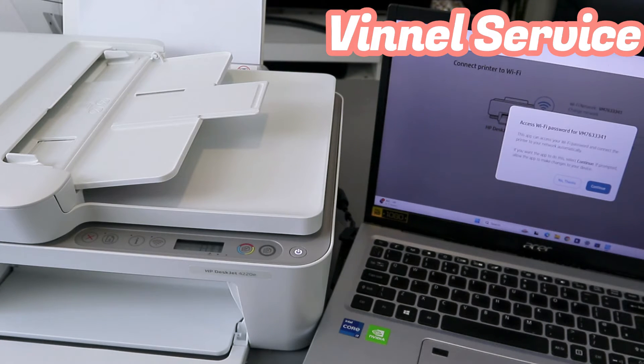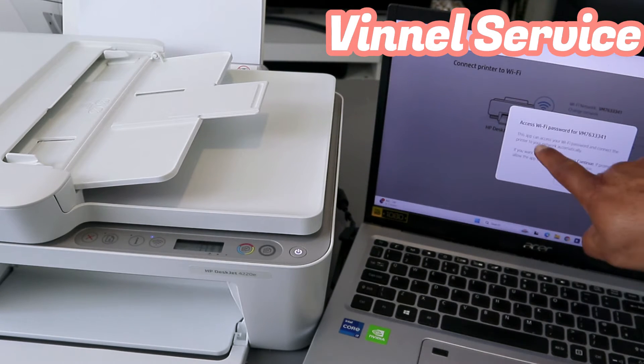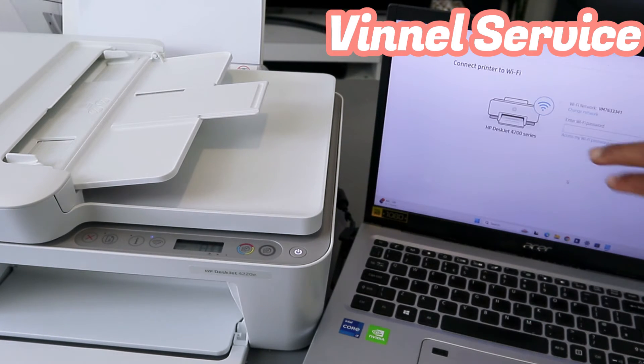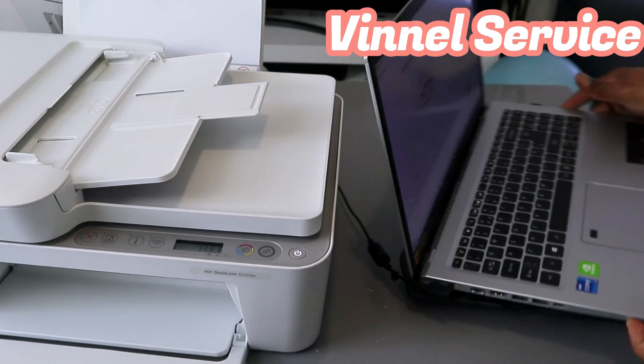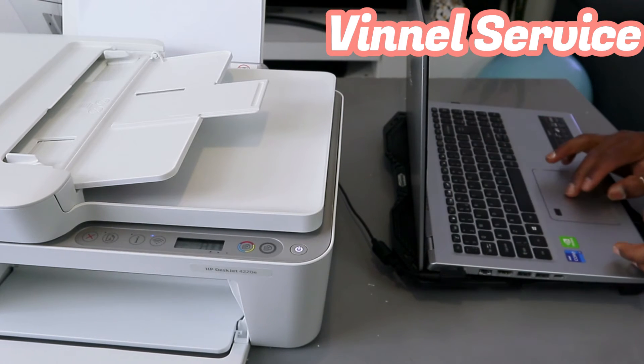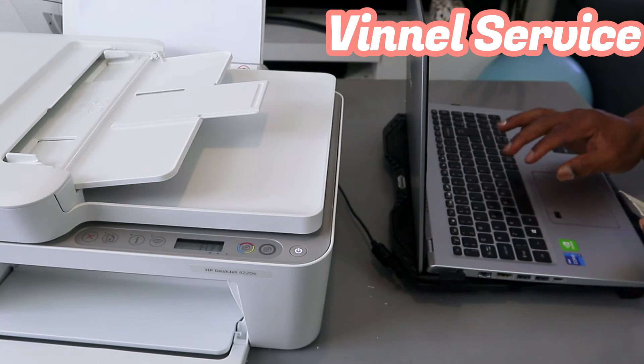It's connecting the printer to the network and the picked-up network is available. It will ask you to connect automatically — I'm going to select No Thank You. You need to enter the password. The network is available and we need to put the password. You get the password from the back of your network router — the same password you use for your mobile device's Wi-Fi network. Note that this is case sensitive, so make sure the information you enter is correct.